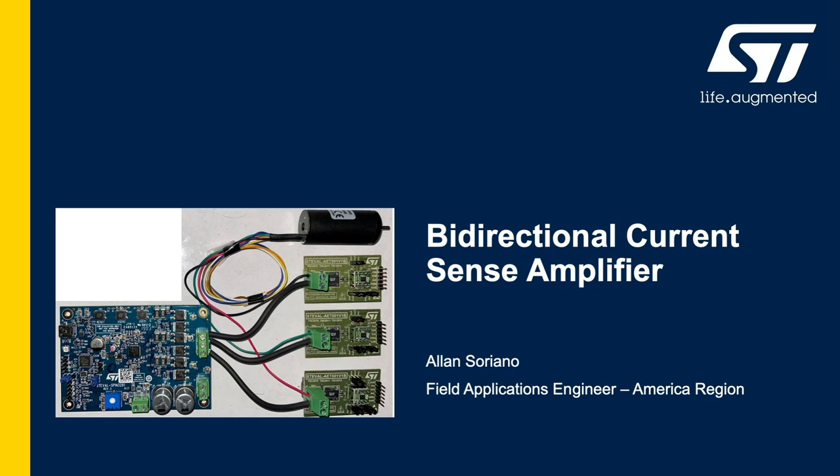Hello, my name is Alan Soriano. I'm a field applications engineer with ST Microelectronics in the America region. Today I'll be covering the TSC 2011, a high voltage precision bi-directional current sense amplifier.